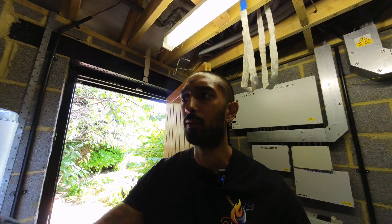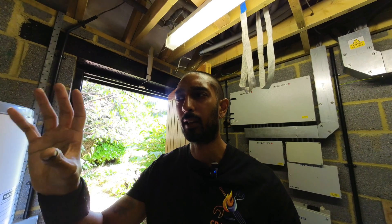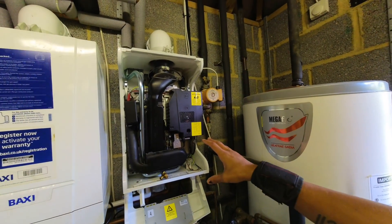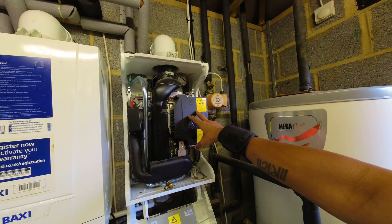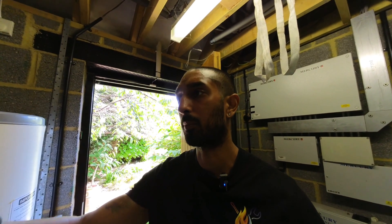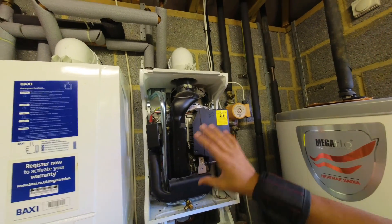When I was working in social housing I found that a lot of these used to fail. I was told by Baxi it was something to do with being fitted on wiring plan systems — the voltages coming back from the three-port valve would fry the PCBs. You'd get four red flashes indicating a fan fault, meaning you had to change the whole combustion control unit. The downside is that if the gas valve, fan, or PCB fails, you have to buy the whole unit — and they're not cheap.